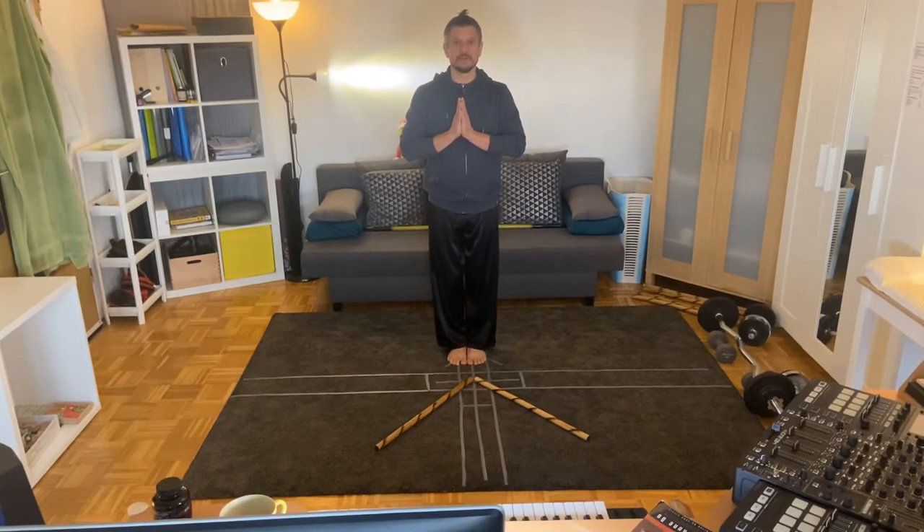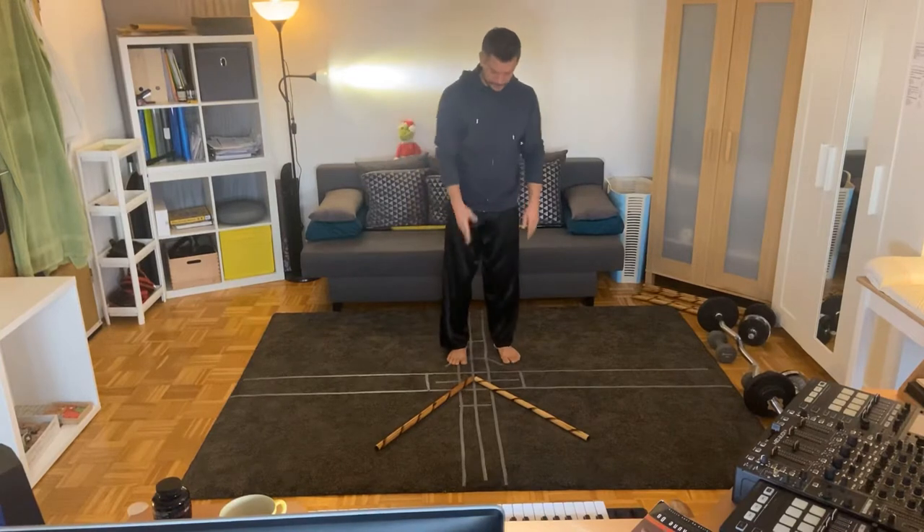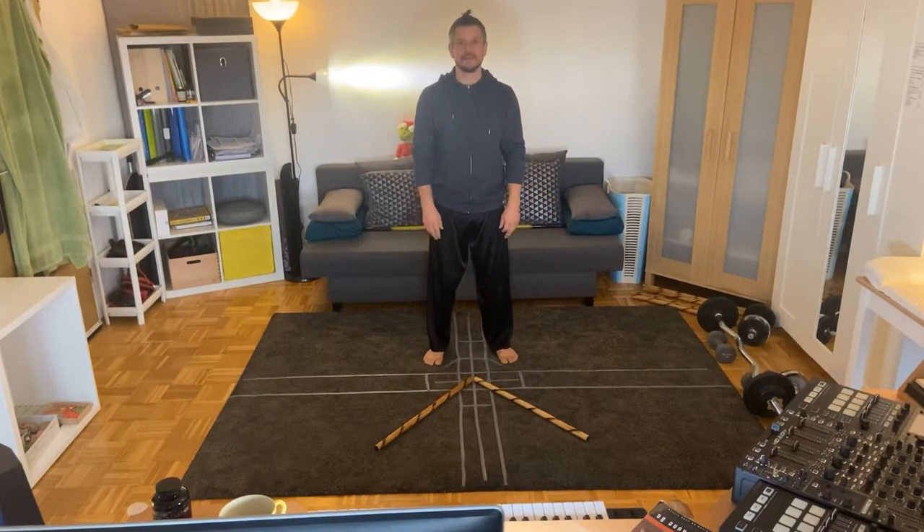Namaste and welcome to another episode of Real Well TV, where today we are talking about footwork — specifically the Filipino Kali footwork and its application in Jeet Kune Do.